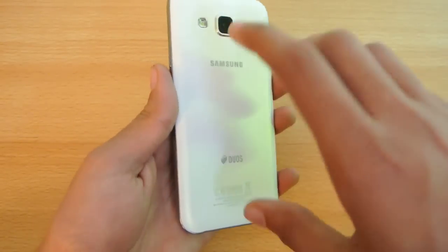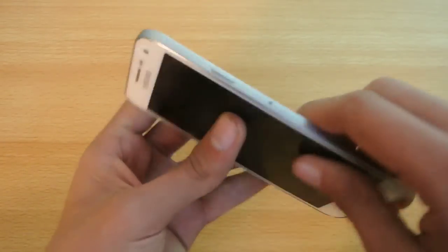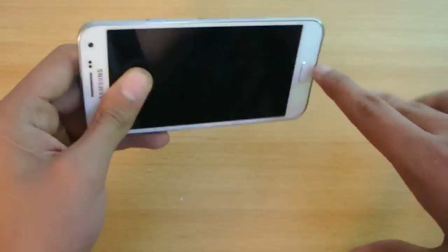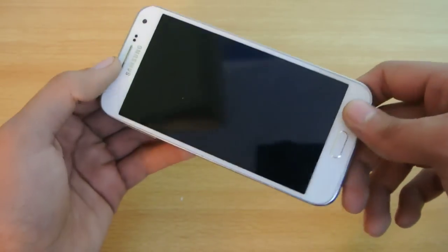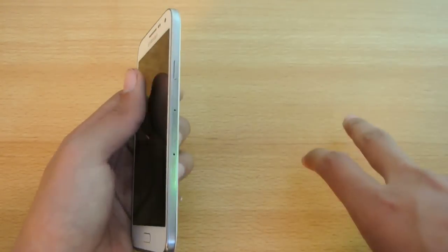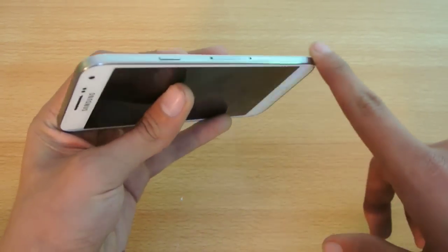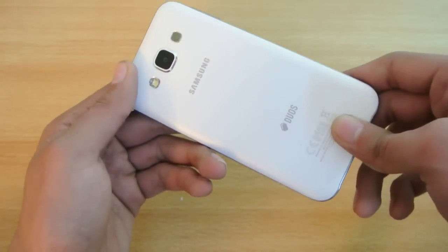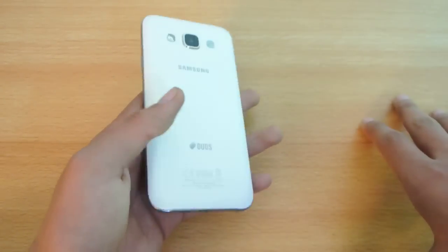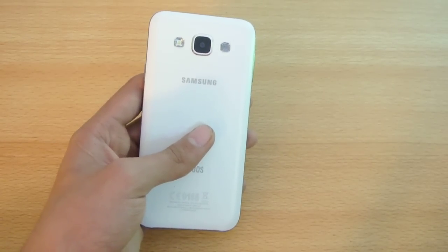We have a premium build on the back which is aluminum, and on the side we have plastic. The Galaxy E-series — both the E5 and E7 — are not all-premium metallic phones like the Galaxy A series. Instead of a metallic band on the sides, we have plastic, and only the back is made of aluminum. So they are just half-premium, not fully premium.